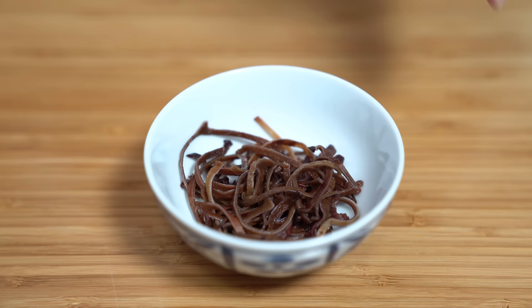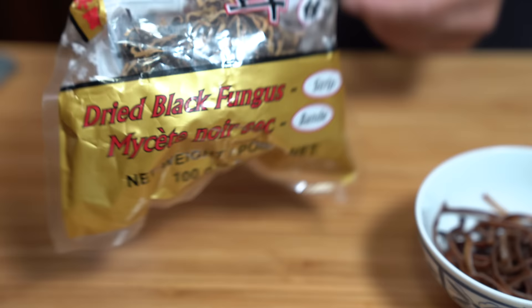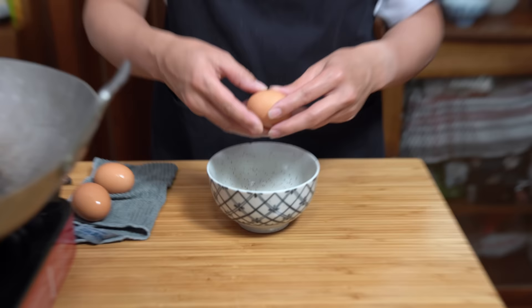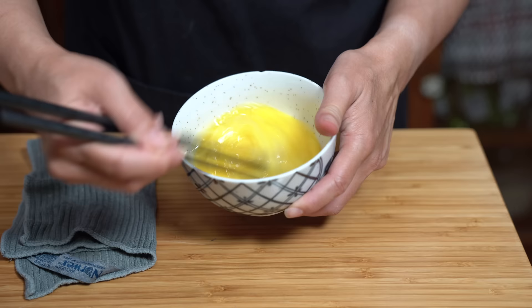I'm using some wood ear, also called black fungus, and I really like the texture of this in the mushu pork. It comes in a pack like this — it's dried, and it takes about half an hour to rehydrate in hot or warm water. This is about a tablespoon of dried that has expanded to maybe about half a cup. I am using three medium eggs — you can use two to three large eggs. We're just going to beat them lightly and set that aside.